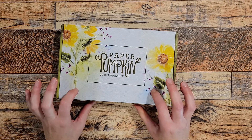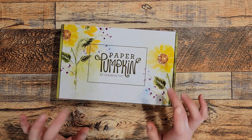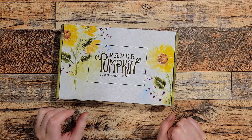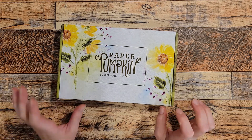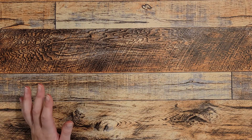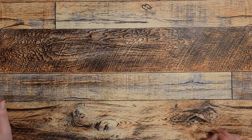This was a fantastic kit. I will tell you, I'm going to cut all those card bases apart, and I'm going to cut every one of those envelopes to make designer series paper with them, because it's just a stunning kit. Stampin' Up really hit it out of the ballpark with this one. But before I cut all of those card bases up, I am going to create one tower fold card.